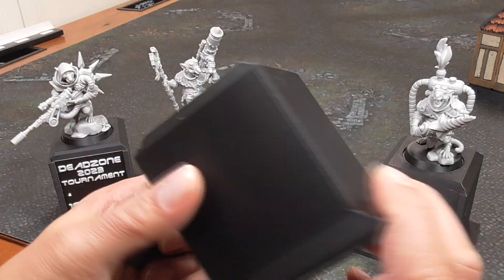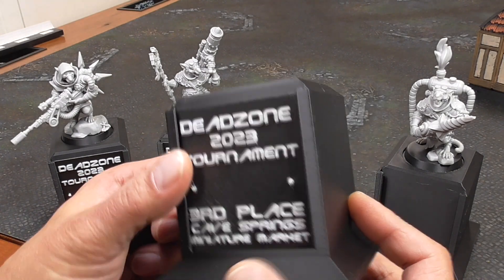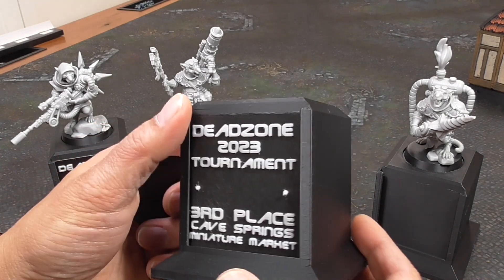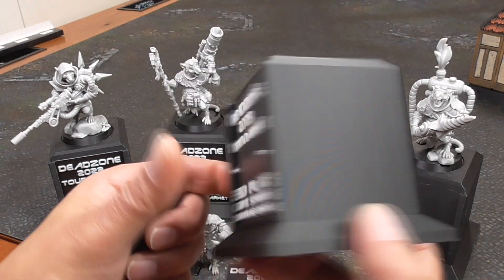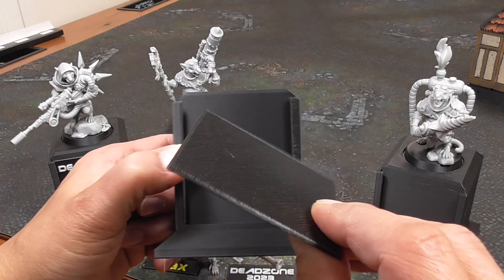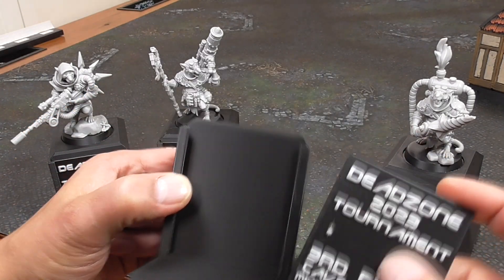Basically, this is just a simple block — a pedestal — that's printed out. I printed this at 10% infill, 0.3 millimeter layer height, the tallest that you can print, just because it prints fast and there aren't a bunch of details to it. And then I have these sort of slide-in things I created so that you can slide these plaques into it.